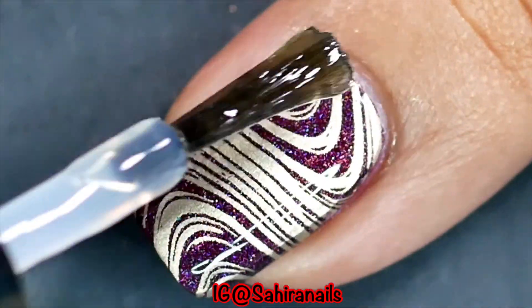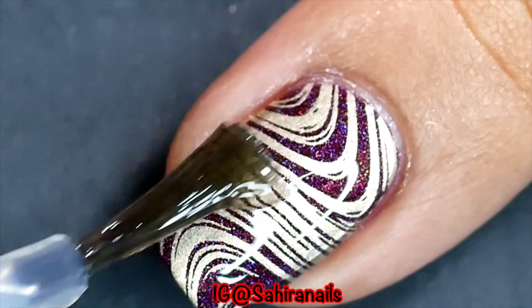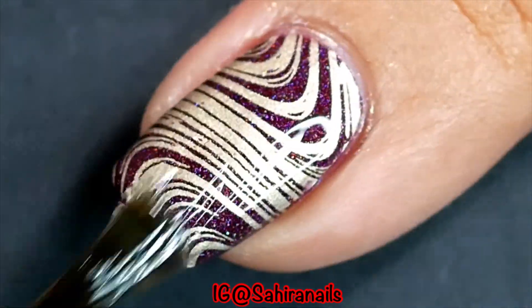And finally I'm gonna apply quick dry top coat to protect the design and make my mani last longer.